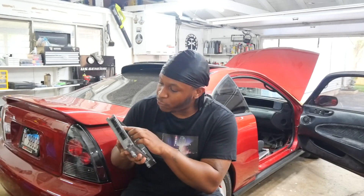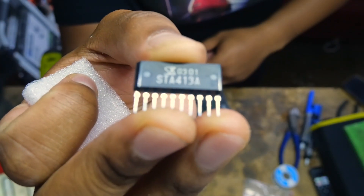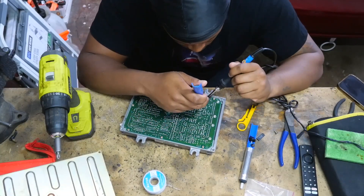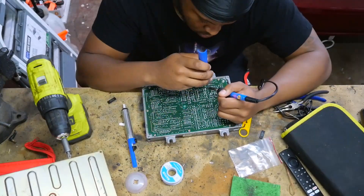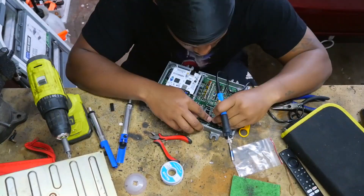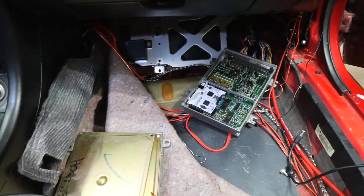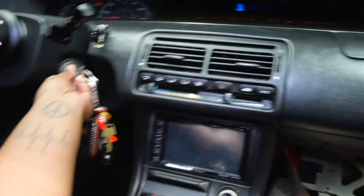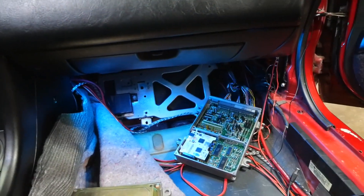I'm going to start off by swapping out the QM3 transistor with the new one I got. I got the new transistor soldered on and also resoldered A7. Let's see — do we have fuel pump? You should be able to hear it if it works. Get the f*** out of here — that actually fixed it.